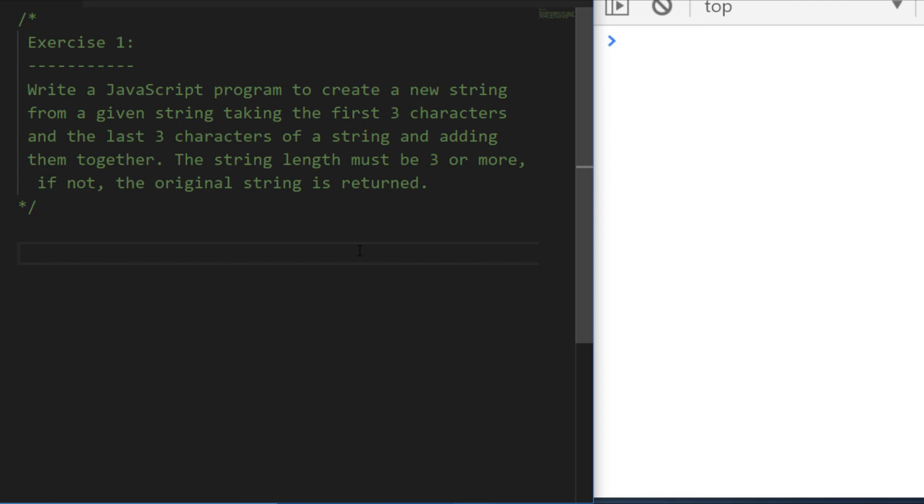A lot of these exercises are based around string handling and string manipulation. This first exercise is asking you to take the first three characters and the last three characters of a string and add them together, as long as the string is three or more characters. If not, we'll just return the original string, so it's probably a good idea to put this into a function. Go ahead and pause the video now and come back in a few moments when you've had a go, and we'll work through a solution together.